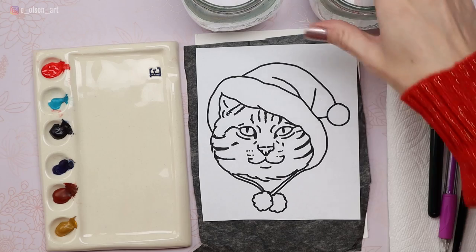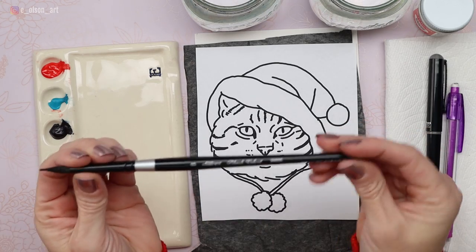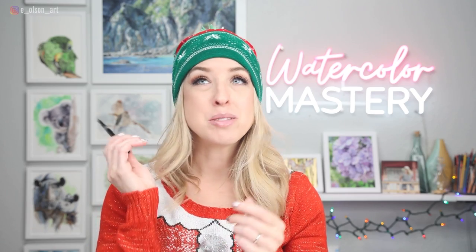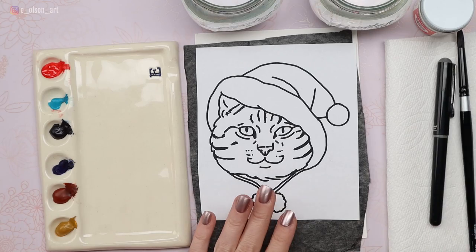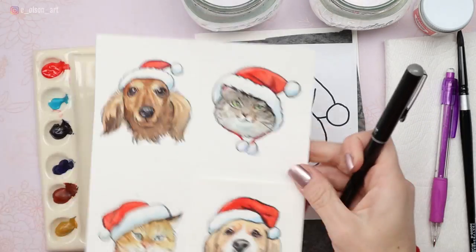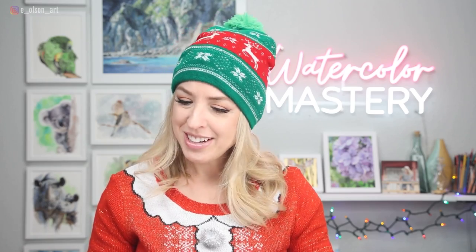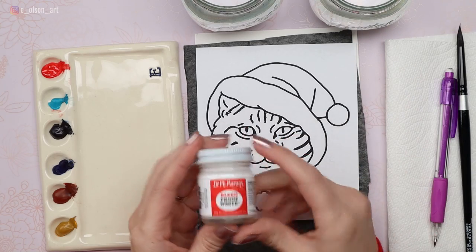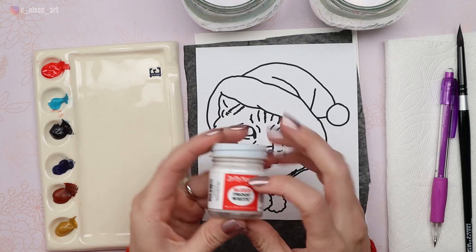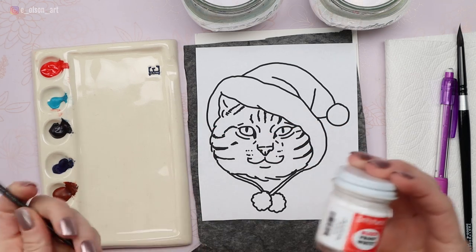Make sure you have a water jar, paper towel, and a watercolor brush. I'll be using my Silver Black Velvet size eight round brush — my favorite brush of all time. I also have a pencil and a waterproof marker to do some outlining at the end, plus my Dr. PH Martin's Bleed Proof White for the whiskers. You may need a tiny brush for those liner details.